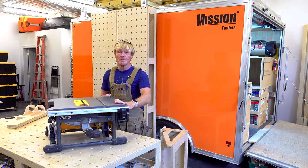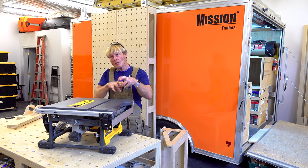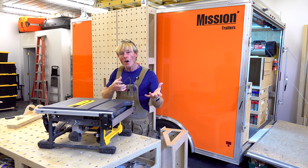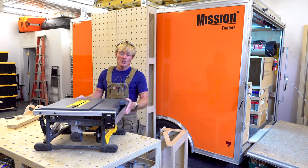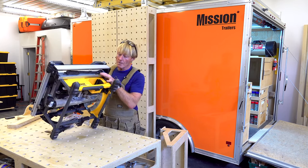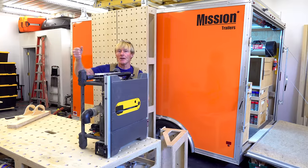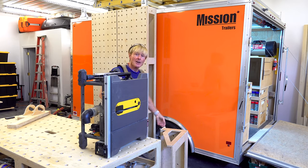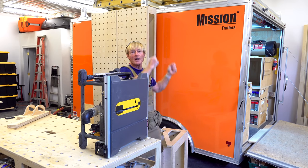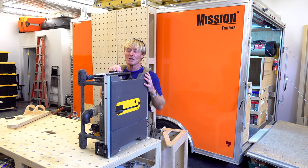I do like the DeWalt battery system — their 60-volt system. It only takes one battery instead of a lot of other brands where you have to put two 18-volts on them. I can run the larger hand tools with a single battery, and that's also true of this saw. It runs off of one battery. It's very easy to haul around. There's a handle built into the side and I pick it up with one hand, carry the cradle in the other, bring them into the Smart Woodshop and set them down. The cradle goes up in its spot and the saw sits in the cradle, so it doesn't take up any extra room.